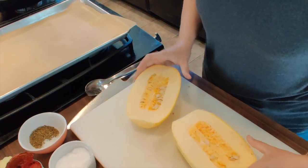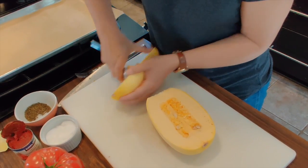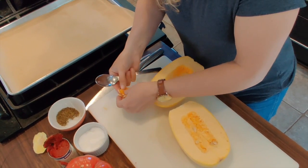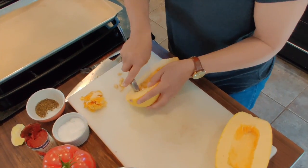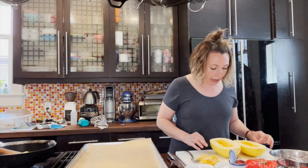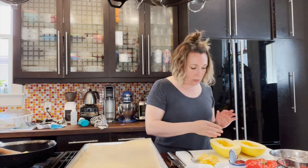Now grab a spoon and scoop out the seeds. You can compost the seeds, or what I like to do is separate them from the pulpy inside and roast them like pumpkin seeds as an additional snack — that way you don't waste them. Once the squash is cleaned out, add just a little sprinkle of salt on the outside and inside to season it. A little goes a long way here since we'll season it again afterwards.